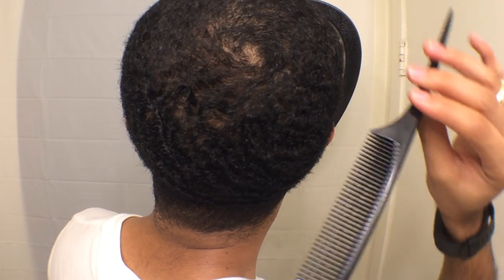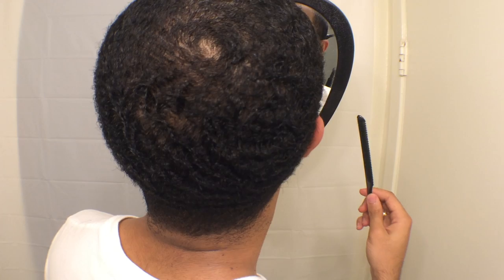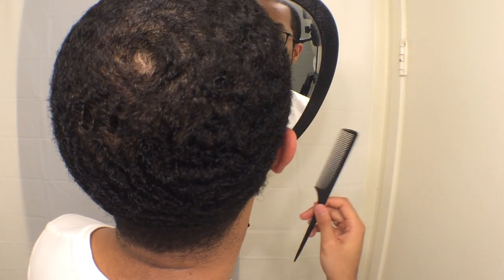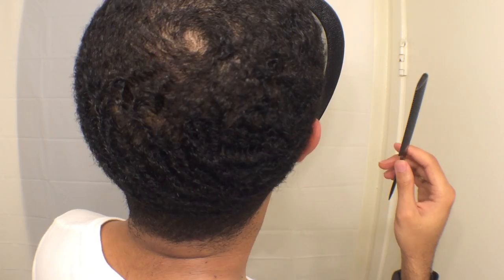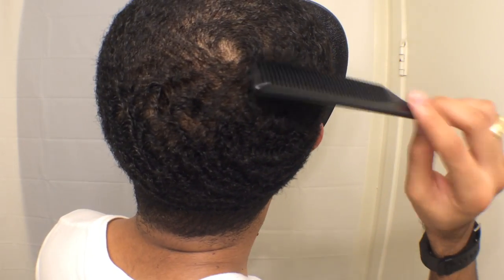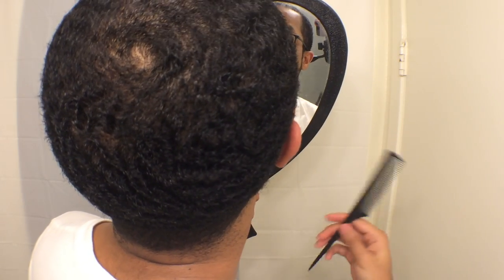If your hair tends to go in that direction, it's not really hard to comb and it starts to stand out more — that shows you that you found your crown. But if you're combing and brushing and it's really not working, you may be brushing in the wrong direction, or that may not be where your crown is.